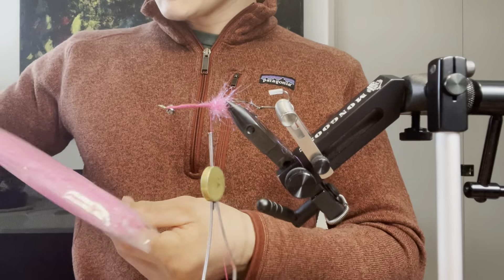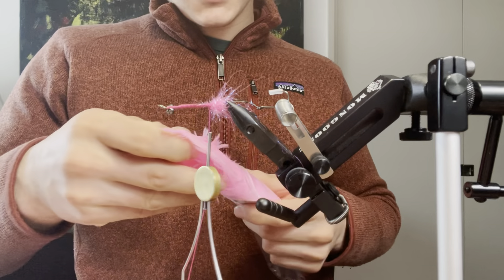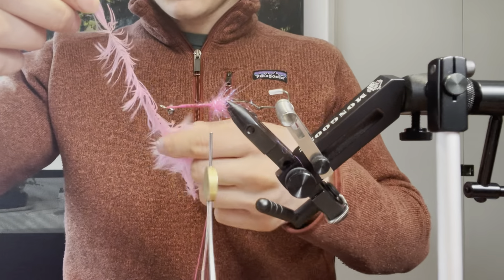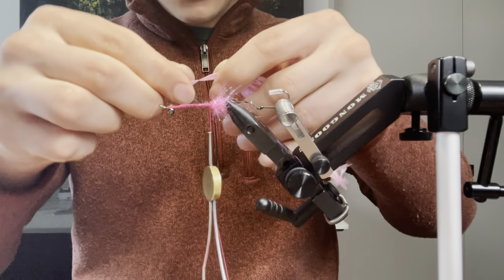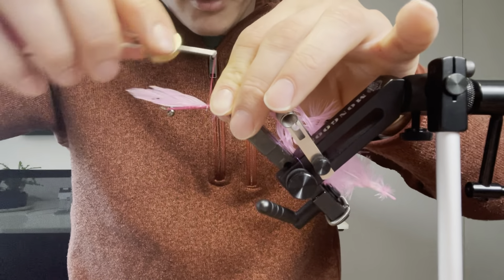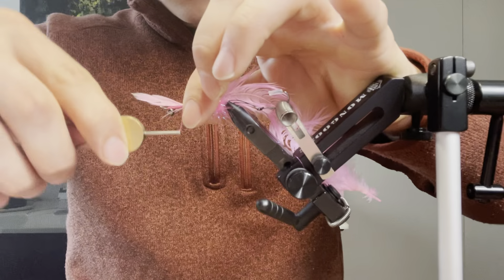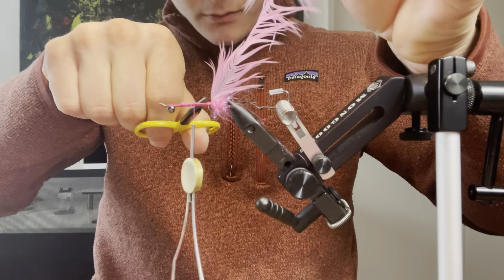Next I'm going to tie in some Fish Hunter fluorescent pink schlappen. Get a medium sized feather — this shouldn't be too big. Something about this size should be good. I'm going to go towards probably the middle of the feather to get some medium sized fibers. I'm going to tie it in by the tip with a few tight wraps, and wrap forward to keep the body of the fly the same size and not build up a big bump in the back. Then take the side of my scissors and fold this feather back.